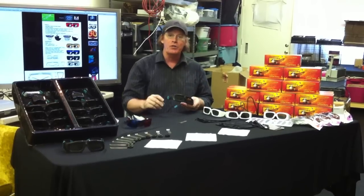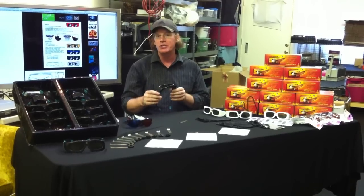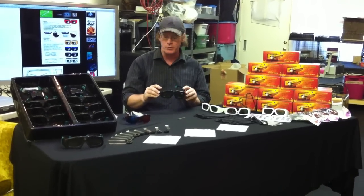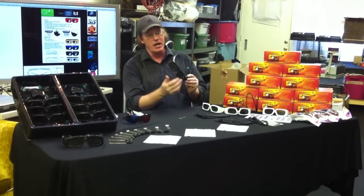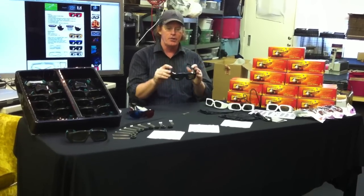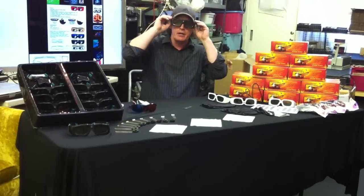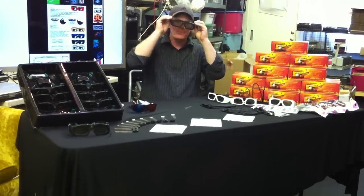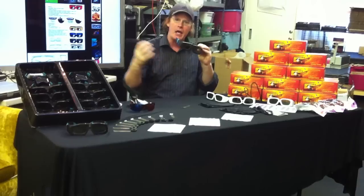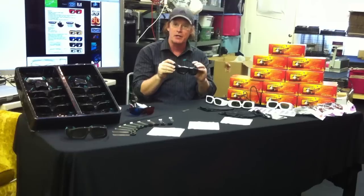We're going to start out with our Black Pearl glasses. This is a very popular style of 3D glasses, and we chose these for a couple of very specific reasons. First of all, this design has got a little bit thicker frame and a thicker side piece. That does two things: it fits great when you're wearing glasses, as I am right now, and it blocks your peripheral vision and ambient light out, giving you a more direct, intimate viewing experience.